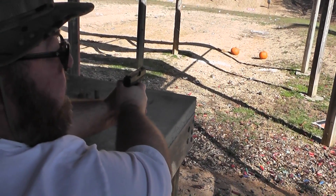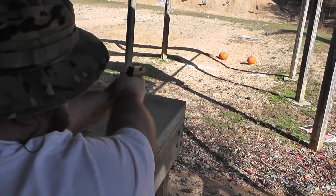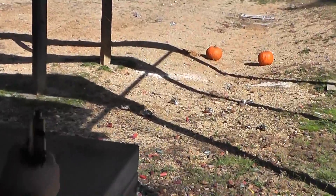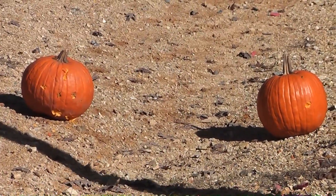When all your shotgun rounds fail, you've got to pull out the Glock 42.